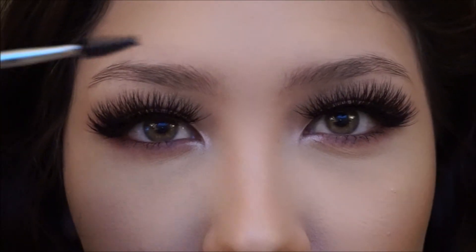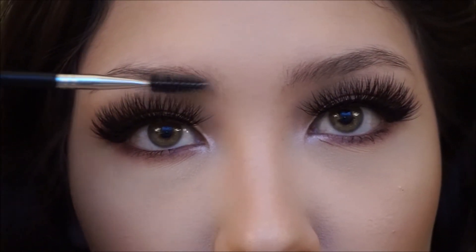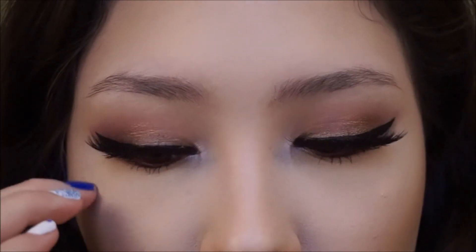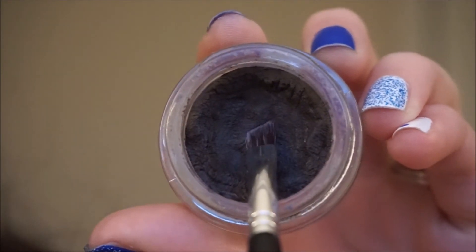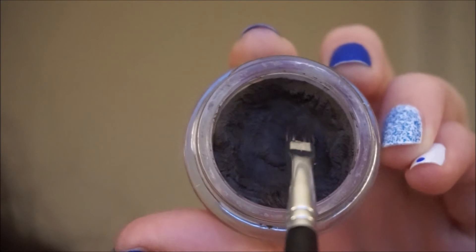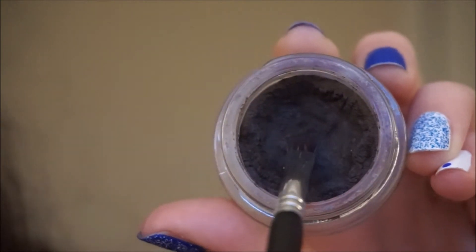Now they're a lot more even — I don't know if you can tell, but they're more on each other's level. So now I'm ready to apply my dip brow. I just dip the brush like this and I don't dip too much because I don't want my eyebrows looking extremely thick and crazy.